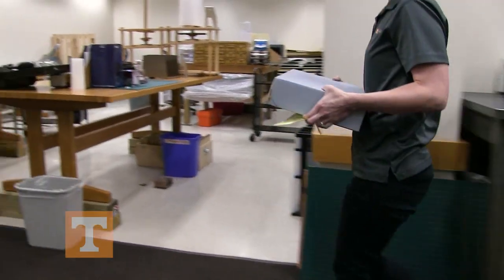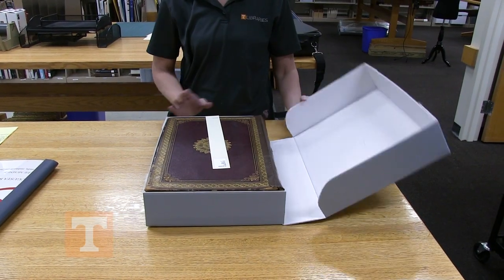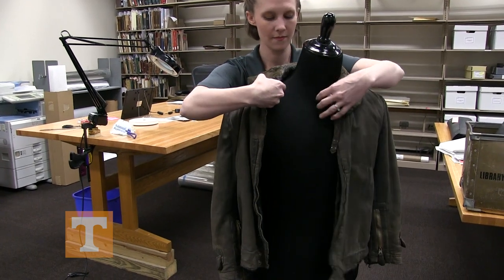Pockets, different kinds of boxes, how to provide TLC to those long forgotten heirlooms in the attic, book binding, and all the things that we do to make sure that our collections will stand the test of time.